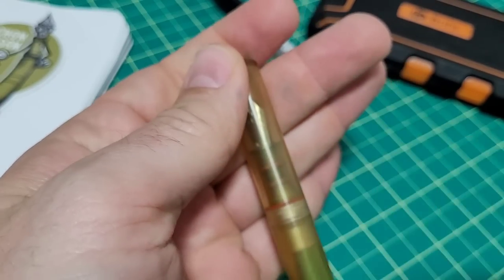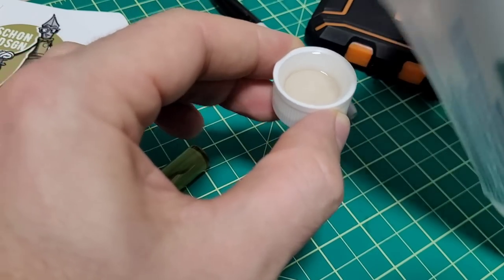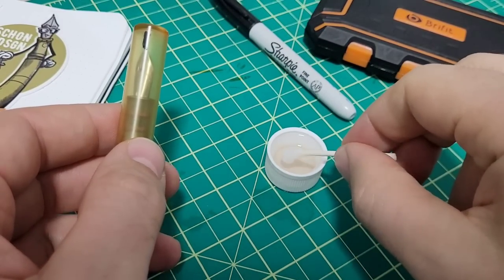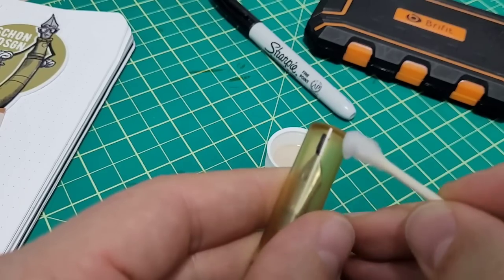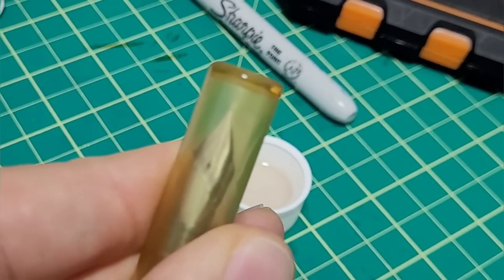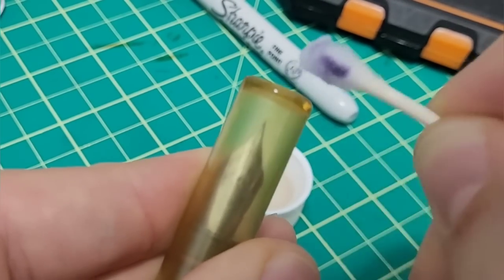Let's see if we can get that Sharpie mark off. I'll pour a little IPA into the cap — of course I drip it everywhere — and get to the other side of the Q-tip. And look at that: it just comes right off, no problem.